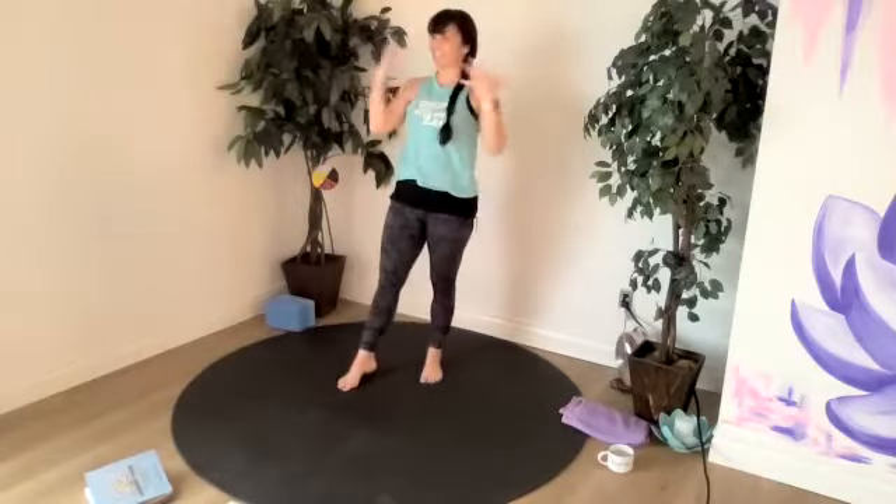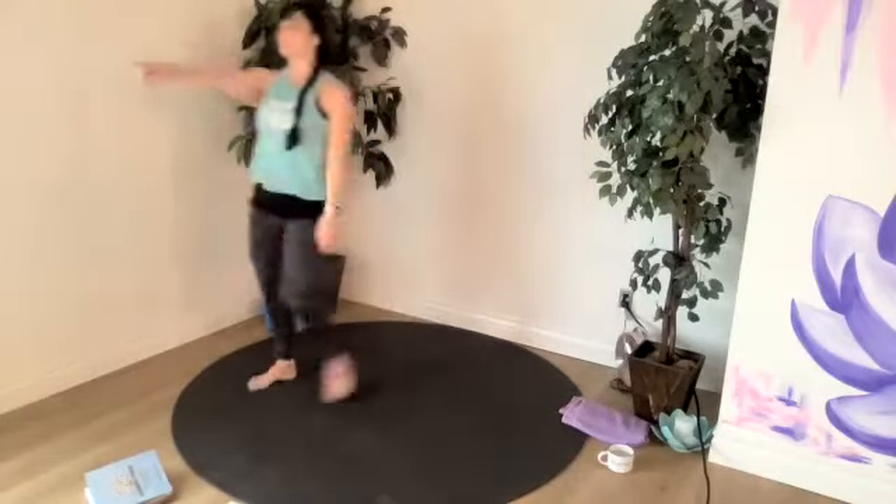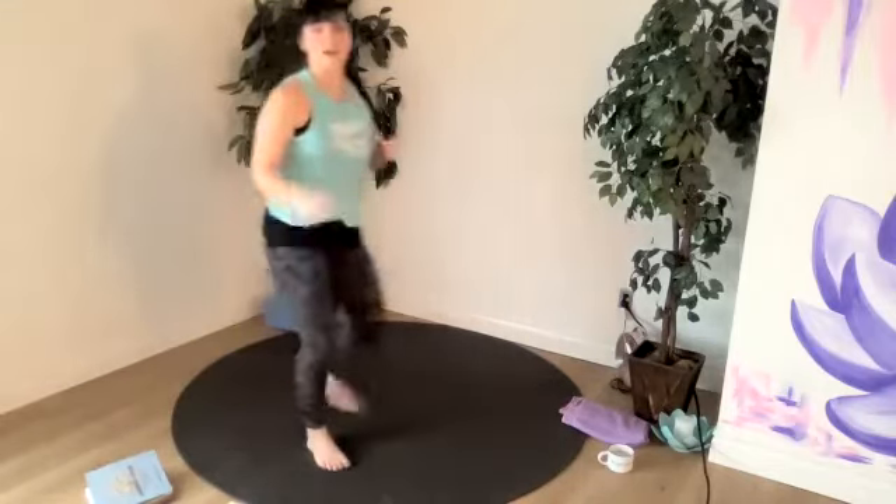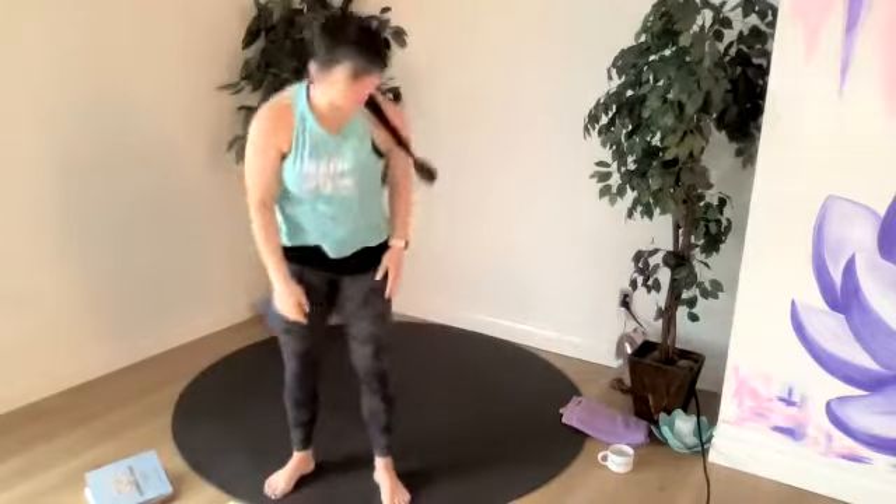Now that we've got our heart rate up, feeling good — we tried something new and different and it was fun. Sun salutations B.